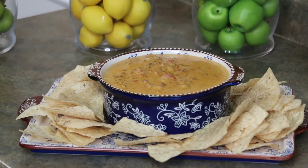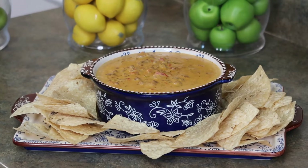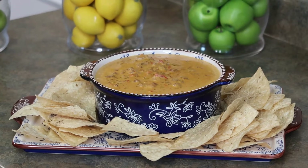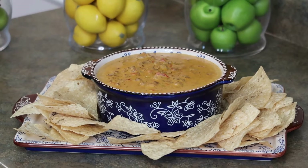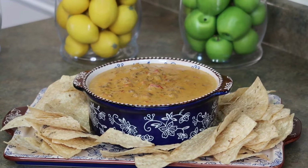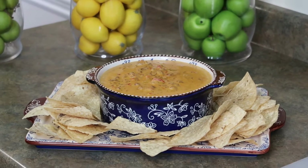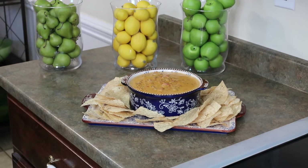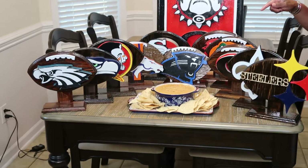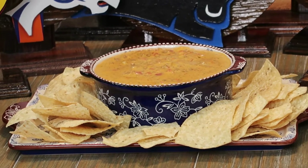All right, we are back and this is the end result — some amazing queso dip done the Cart Pathway way. I had to remind Jacob we're doing the video because he couldn't stop eating the dip. This is a simple dip that you and your family will love. This is gonna go great on a game day. Let me know how it tastes — I had to keep Jacob's hand out of it.